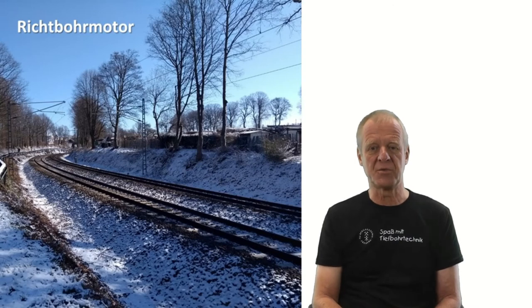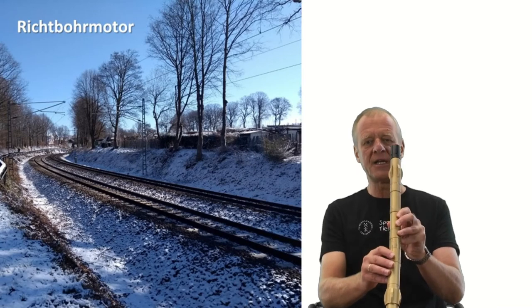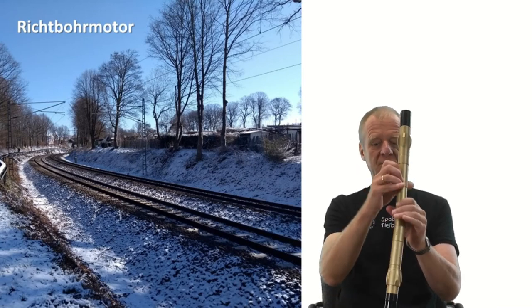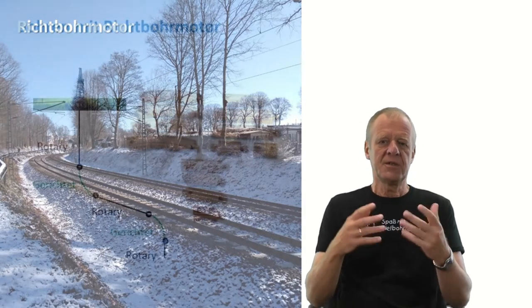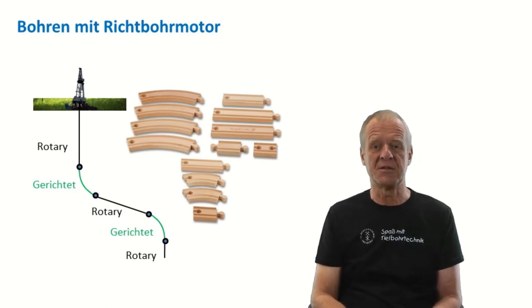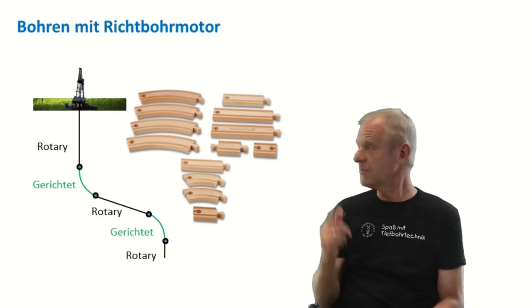With the directional downhole motor, we can now drill any profile by changing the drilling mode from rotary to oriented drilling and vice versa. We can combine curved and straight borehole sections, just like we do with railroads of a wooden toy train, where we also combine straight pieces and curves to generate any railroad line we want.